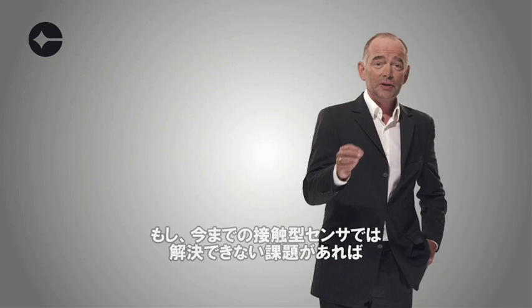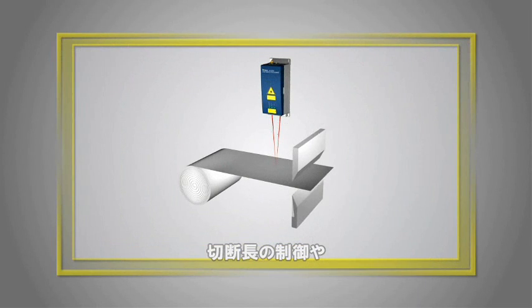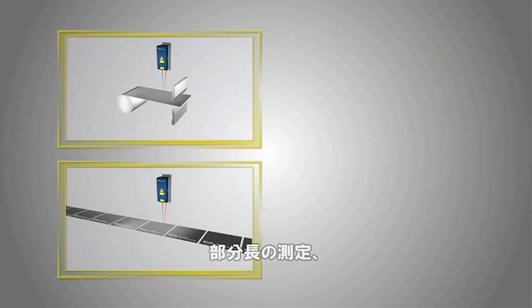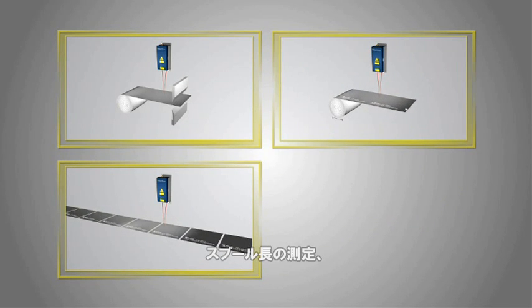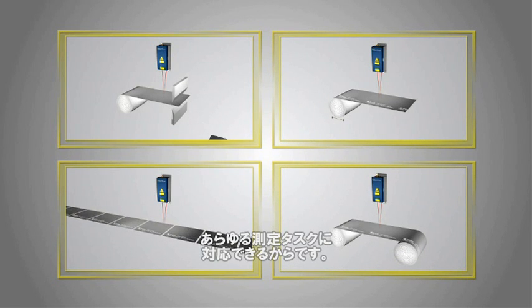When the traditional methods are not enough, choose the LSV because it enables cut-to-length control, part-length measurement, spool-length measurement, speed measurement and speed control, and many other tasks.